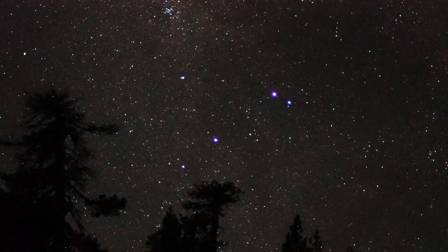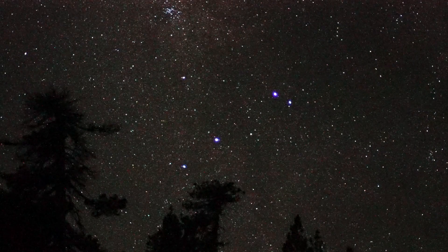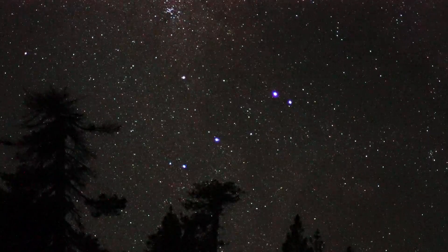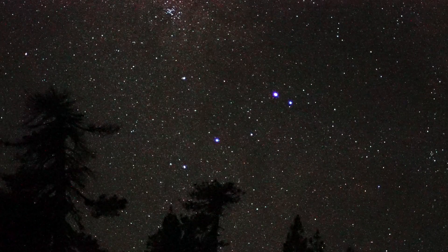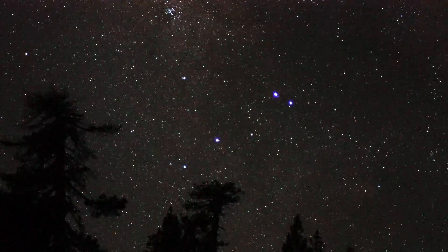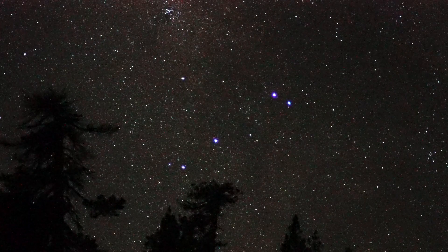I took a test shot with a Sony A7S camera and an 85mm f/1.4 Contax Zeiss lens. We're at Mount Pinos, California on the evening of June 13th-14th. It's about 1:45 in the morning, and we're staring due south at some pine trees on the horizon.